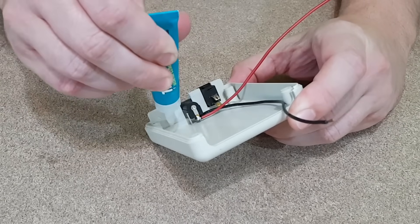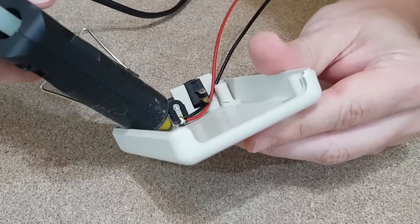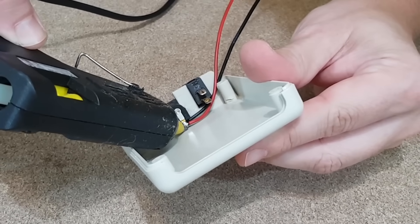Two wires will be soldered to the connector, then I will glue the components on this side, except the switch. The connector terminals will be insulated with hot glue.